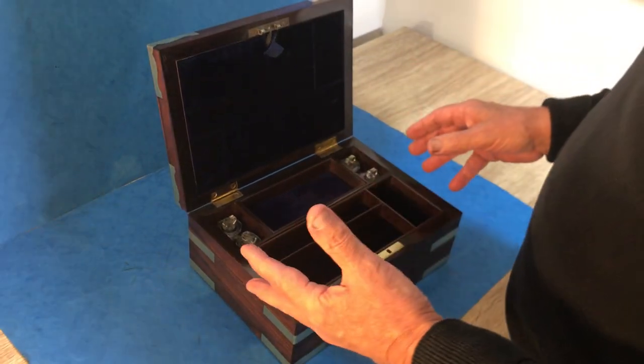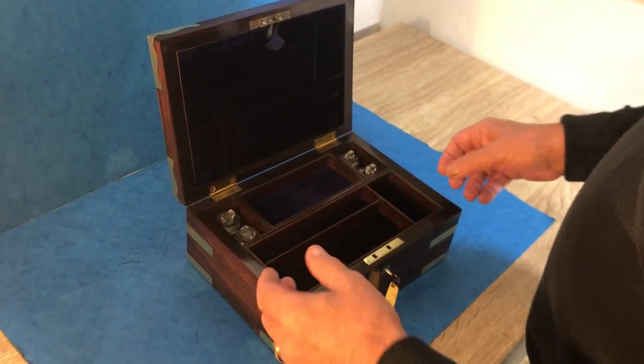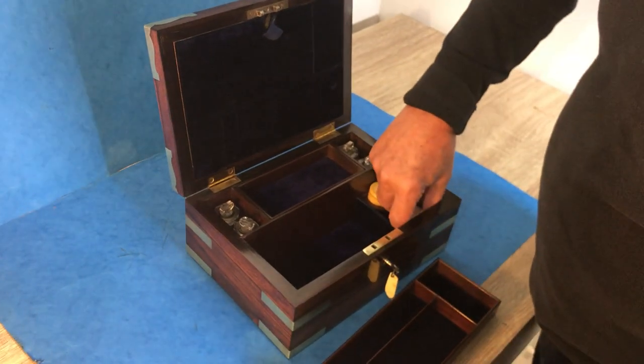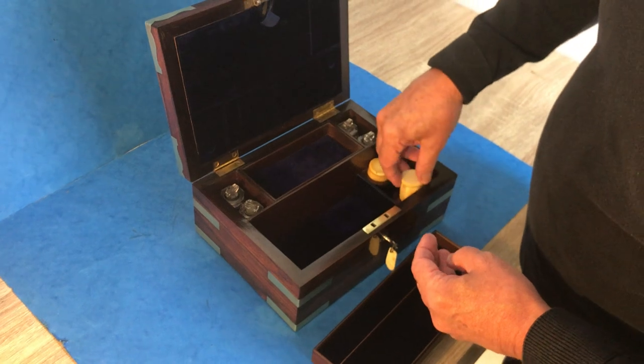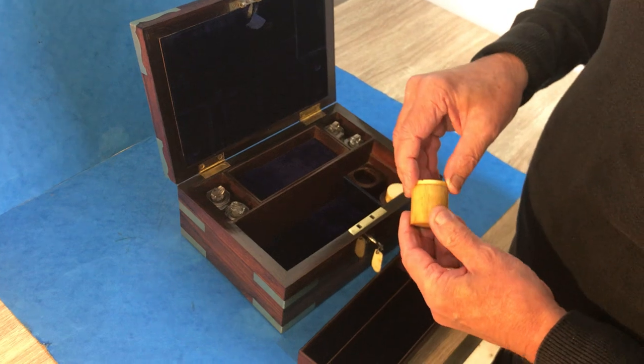When you open it up, it was a medicine box, we think — it could have been a medicine or a paint box. You've got these wonderful fitted trays inside and these super little bone pots that could have contained ointments or watercolors.